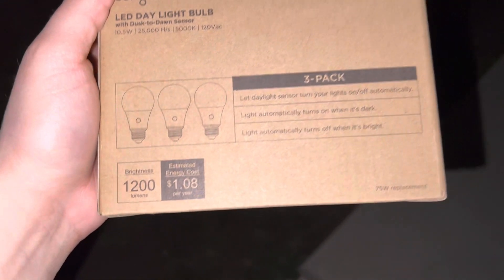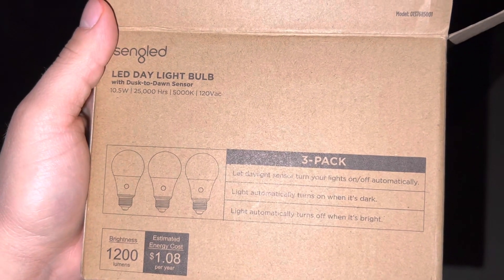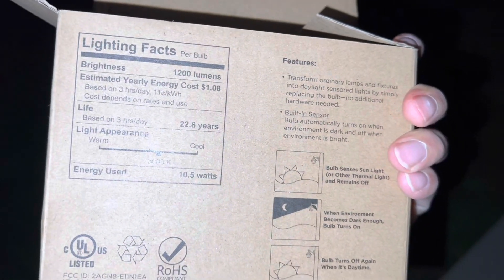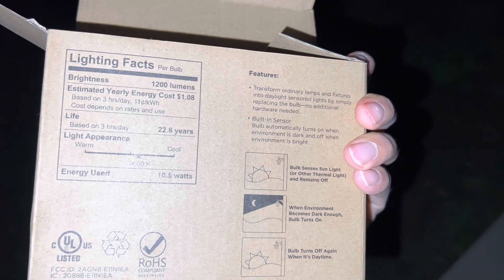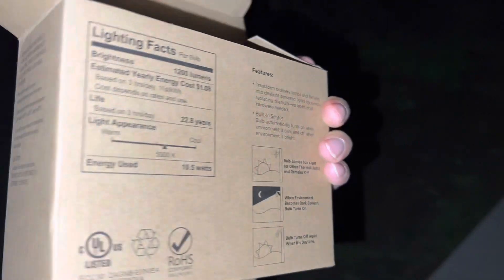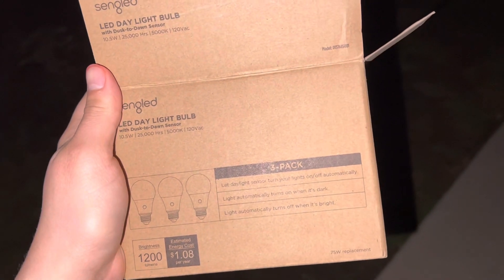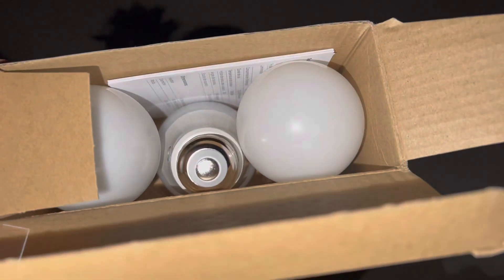I don't really know too much about brightness and all that, but it did look good on the reviews. 25,000 hours — I'll post the link down below. Based on three hours a day, you get 22.8 years out of it, but it's probably going to be on throughout the night, so it's going to be a lot more than three hours per day. Let's get these installed. All right, lights are installed — I know it's very late.